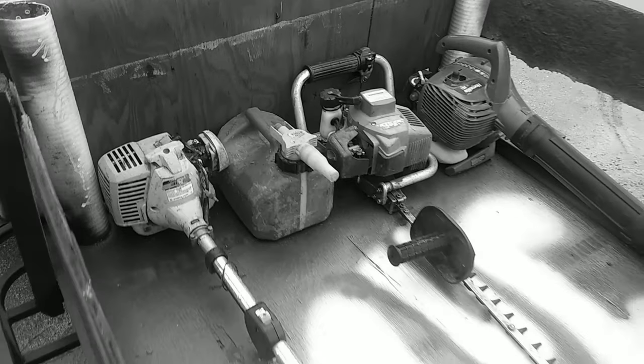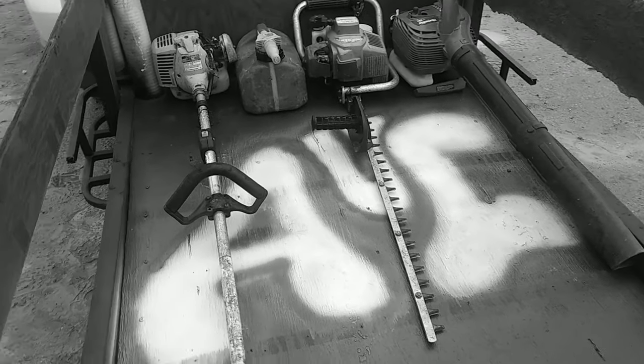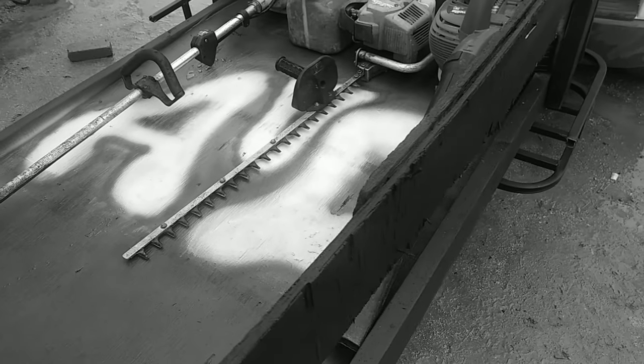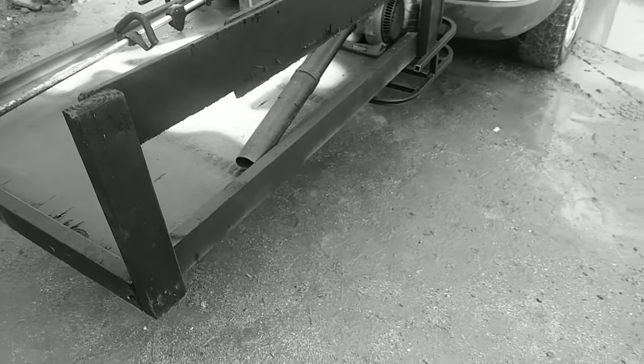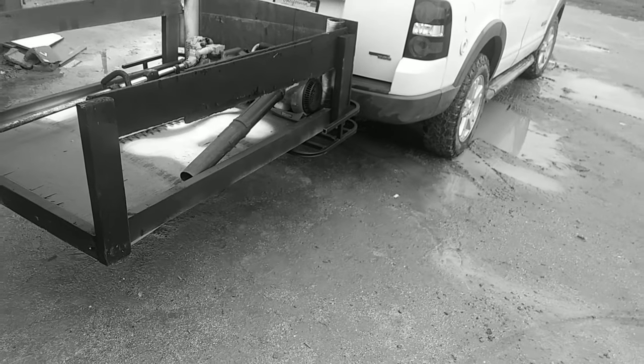We used to have a 2500 Chevy, now we have this 2007 Explorer — you will get into it and see what it takes. We have the trimmer, the blower, the weed whacker. With this setup we could get 10 houses done, which is half our route. We used to have 80 clients but now we have 20 that pay the same.